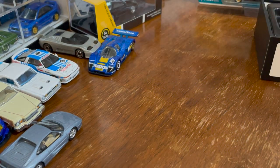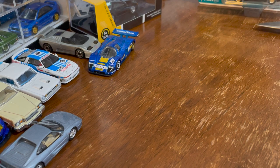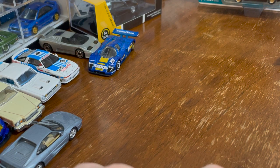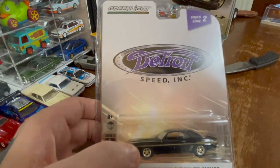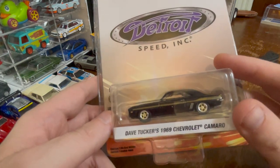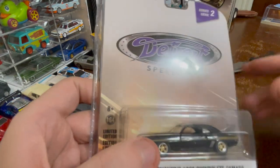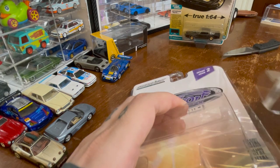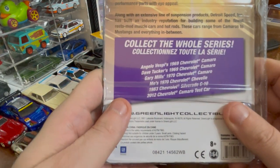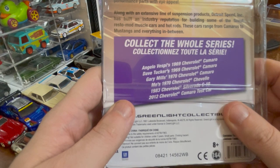Let's make some room for another Greenlight — from the Detroit Speed Series, Series 2. This is Dave Tucker's 1969 Chevrolet Camaro. Dave Tucker is a name that sounds familiar, maybe from some of my other die-casts.